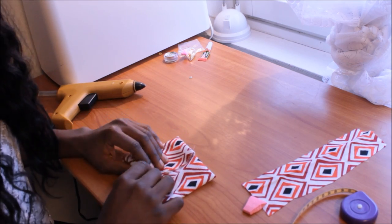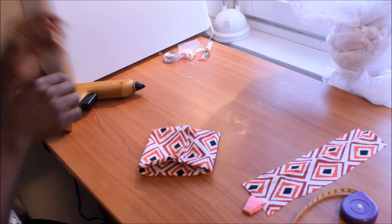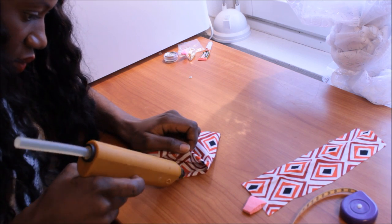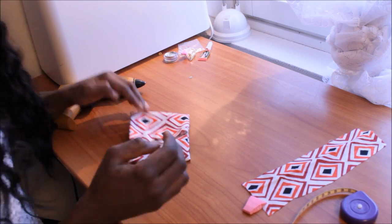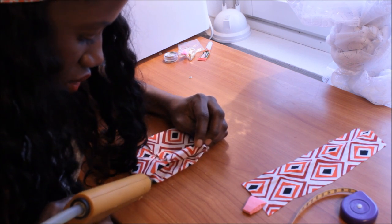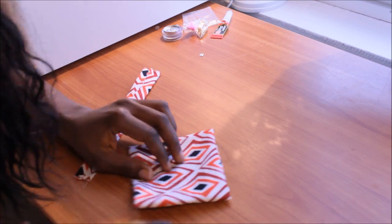You can see how it is now. I will also use a glue tool to hold it all together. Do the other side too. All you will do is put a little glue at the center.